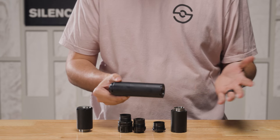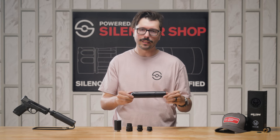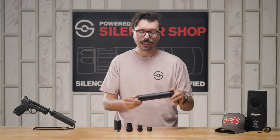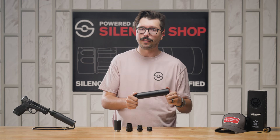What allows the Wolfman to be so versatile and to be used on all those extra calibers is its robust 17-4 stainless steel, fully welded construction, making it super strong, full-auto rated, and rated for up to 5.56 use.